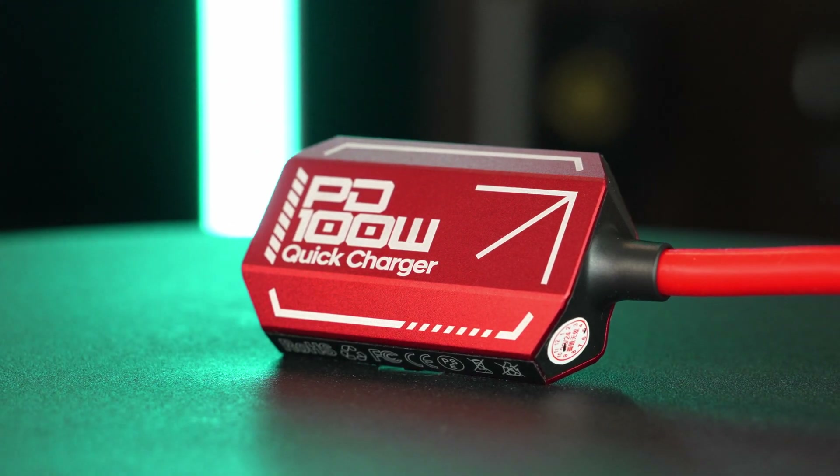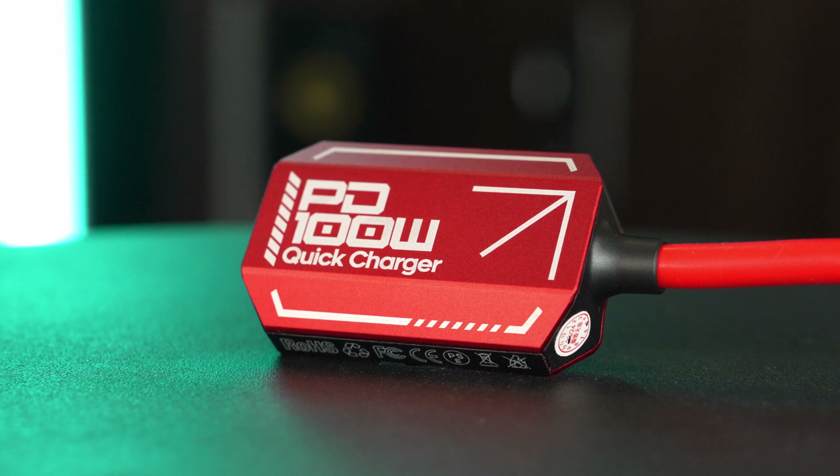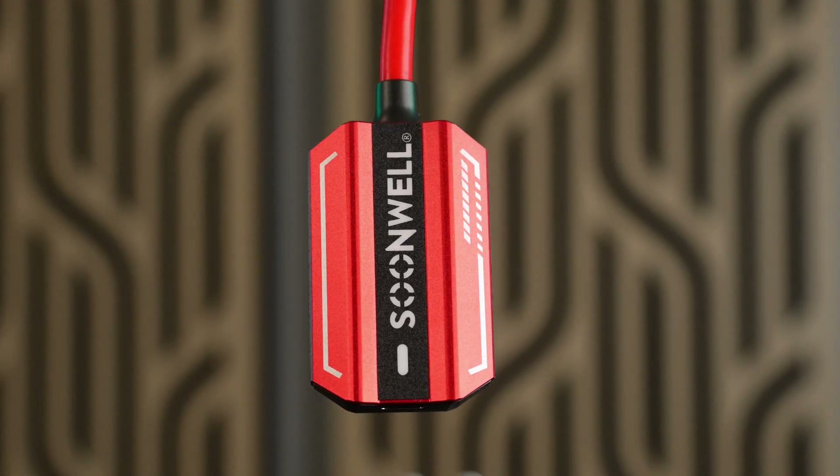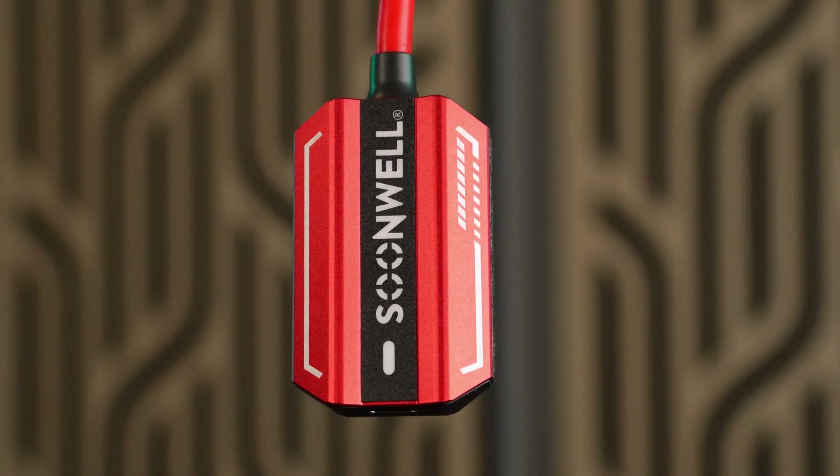This thing has an aluminum housing so it's really rugged, and I really like the bright red design. Anytime I'm looking for small adapters like this that are black, they somehow find a way to hide in the smallest of crevices.